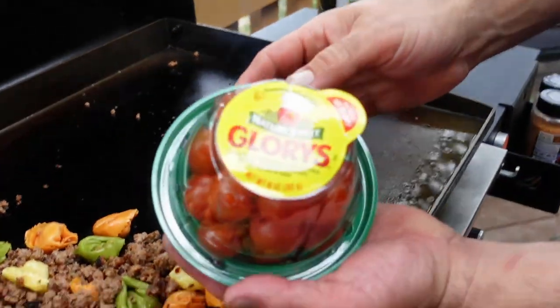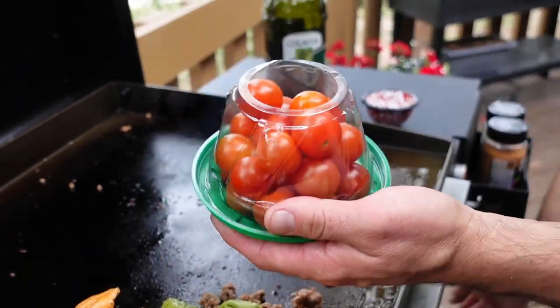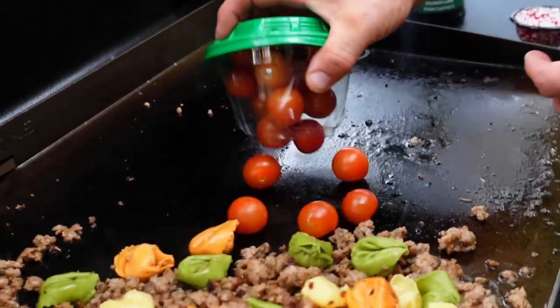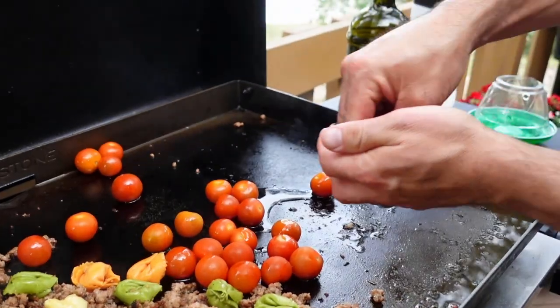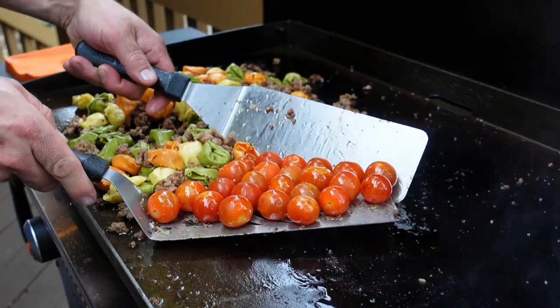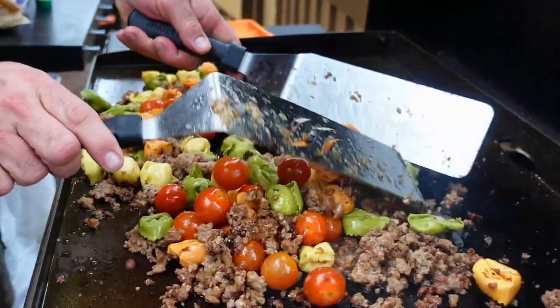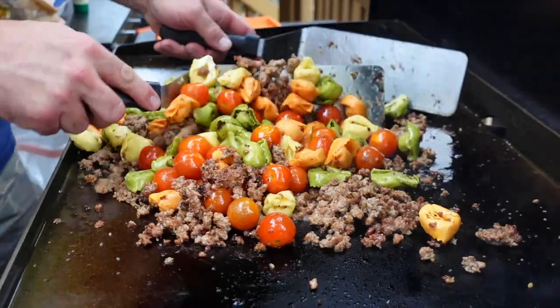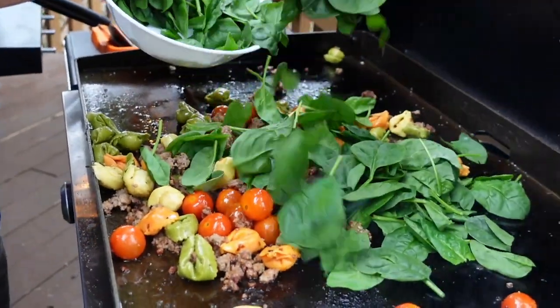Next I like to add a bright red tomato — I use these NitroSweet Glories quite a bit on the road. We just dump them down on the griddle top with a little bit of olive oil and of course a few pinches of sea salt. And I've got to throw in some baby spinach.